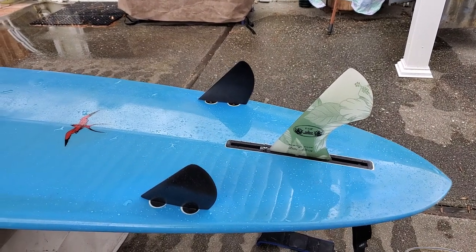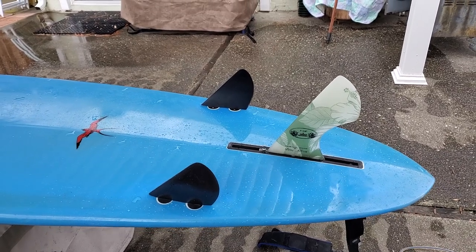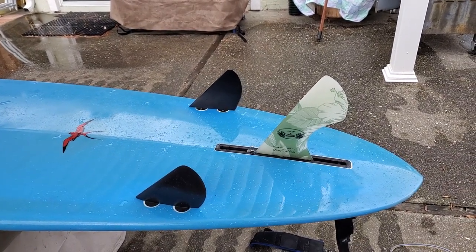I can't say enough about it. And hopefully, if you're thinking about making this switch, go ahead and do it because it makes you feel like you have a new board.